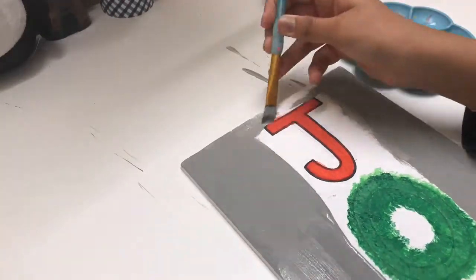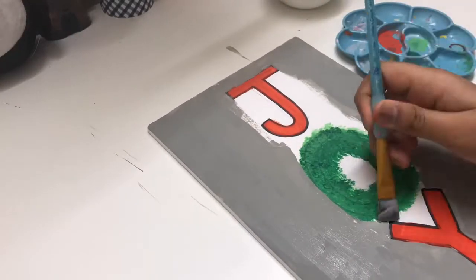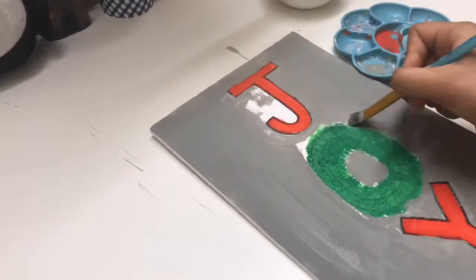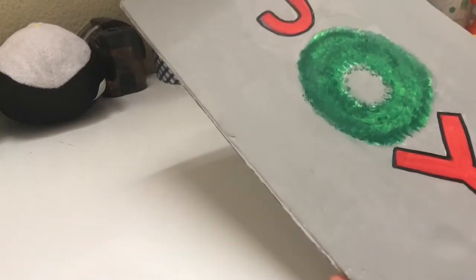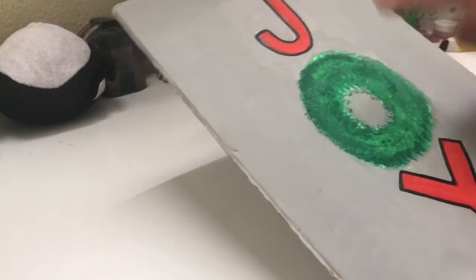After I was done with that I went ahead and painted the background color gray, just because I liked how gray suited both the letters. After it was dried I went ahead and redid the wreath, because the gray border was showing a circle shape and I wanted a leafy shape, so I went ahead and did the wreath from the borders again.